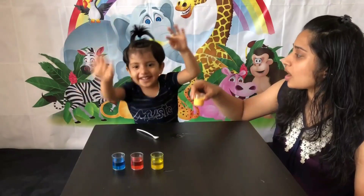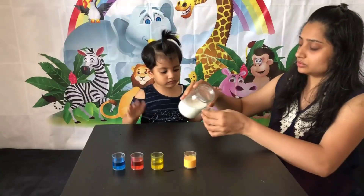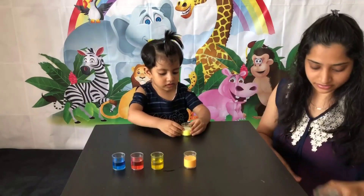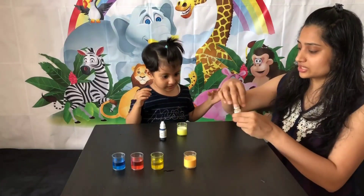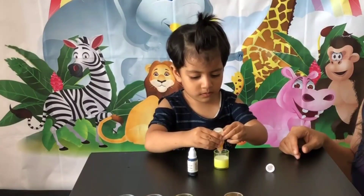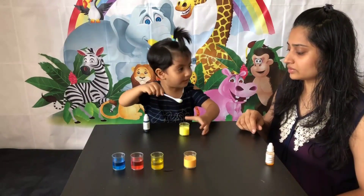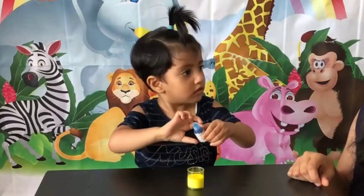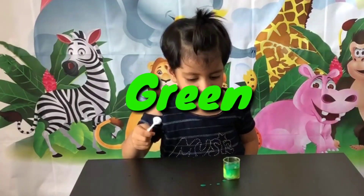Next, we take milk in a glass for mixing blue and yellow. Let's put yellow in first — then just one drop of blue. Let's see what the new color will be. Oh, it's a green color!